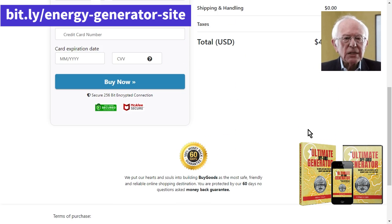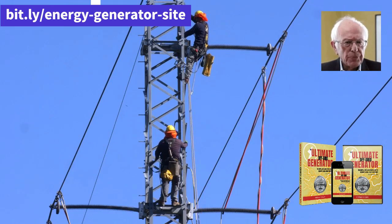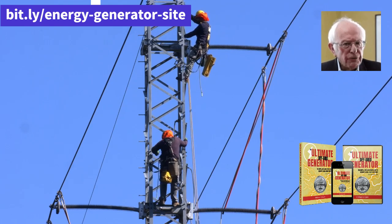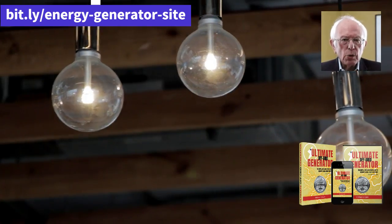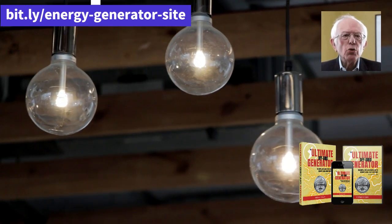Is the Ultimate OFF Grid Generator worth it? I would say yes, the Ultimate OFF Grid Generator is well worth it. It can be a bit of a high investment, but if you consider the fact that you no longer need to pay electricity bills or run out of power at critical times, it's well worth it.